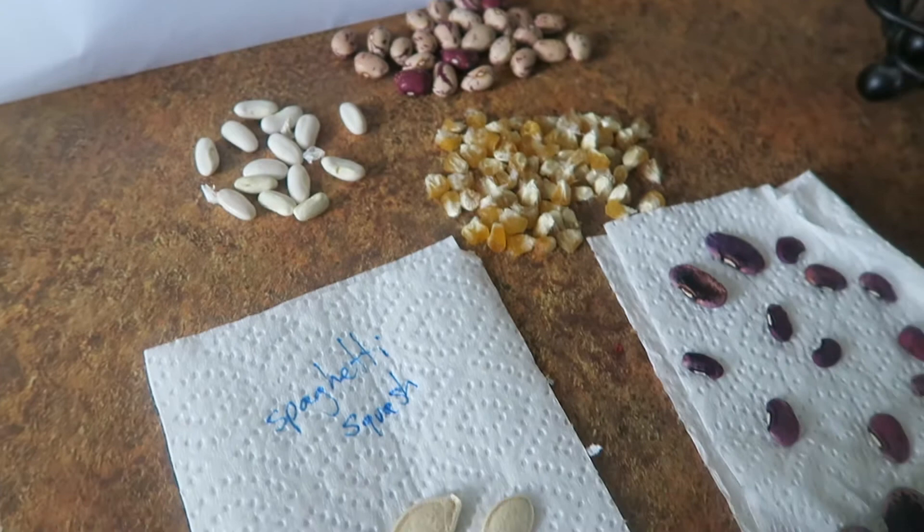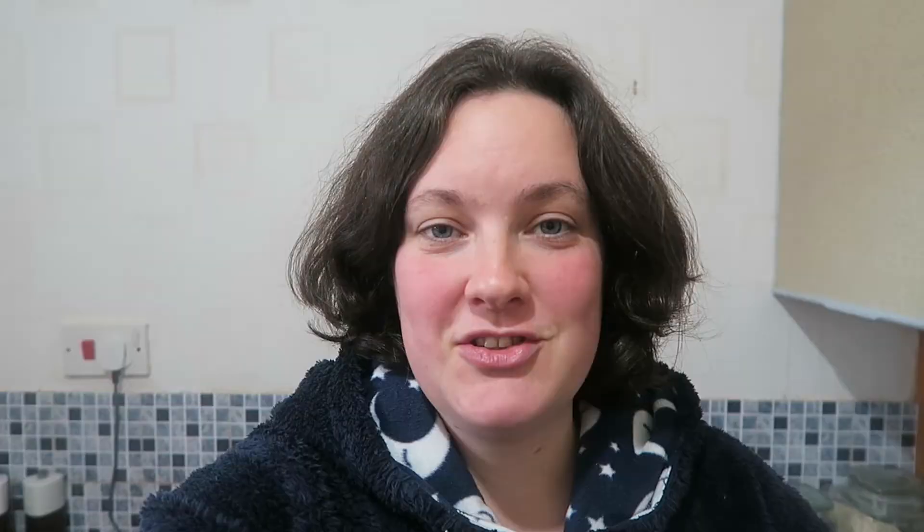I wanted to talk today about the seeds I have saved from outside, because I feel like I've found a secret — like it's a scam or I'm beating the system. I've saved seed from this year, so I won't have to buy them next year, which is amazing. And these are all the seeds that I have saved.